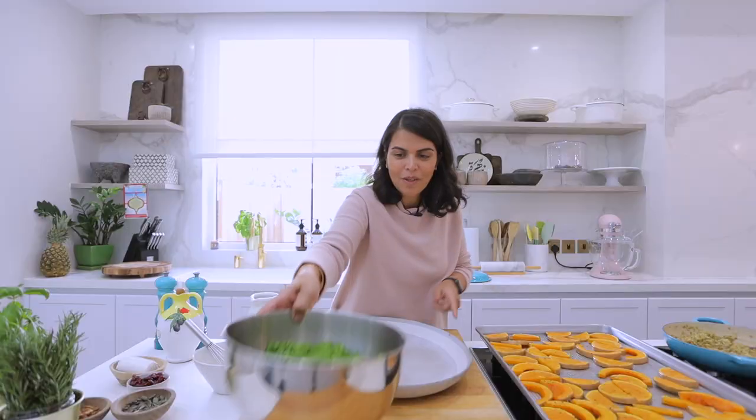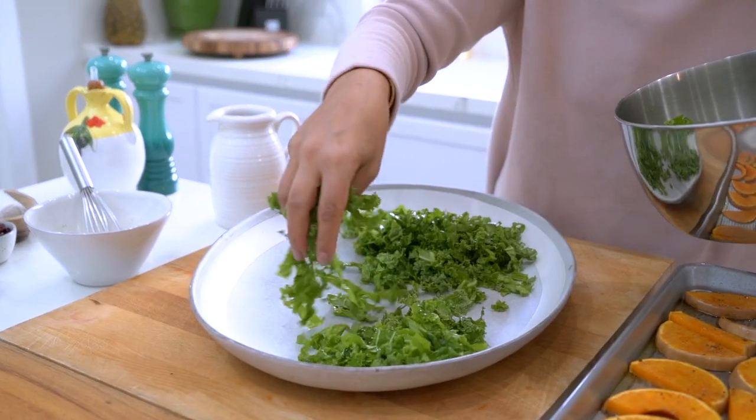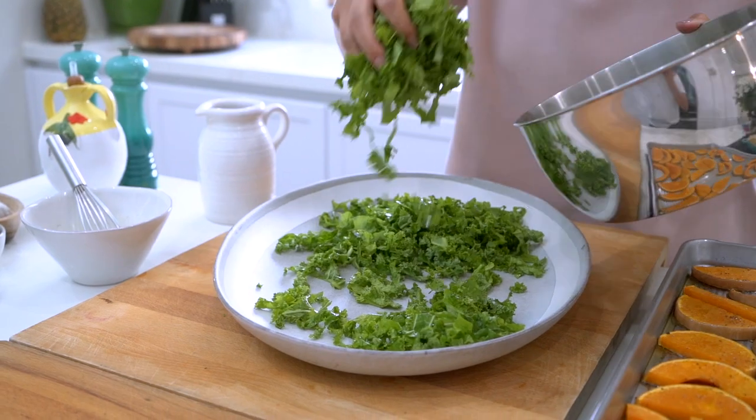Now that all components of my salad are ready, it's time to assemble. I'm going to start off by adding the kale on the base of this beautiful platter.